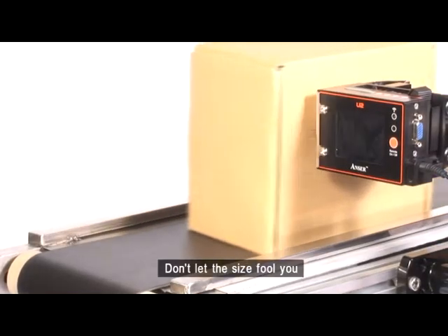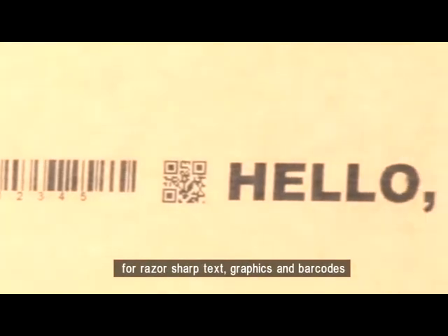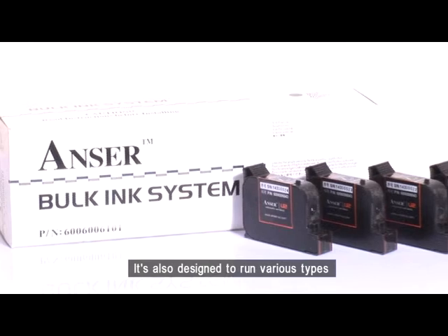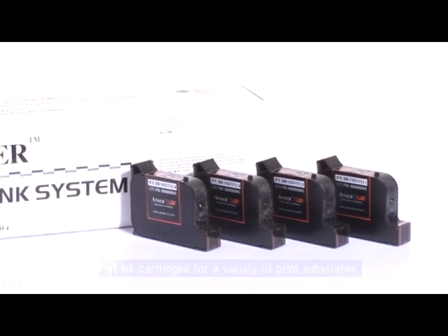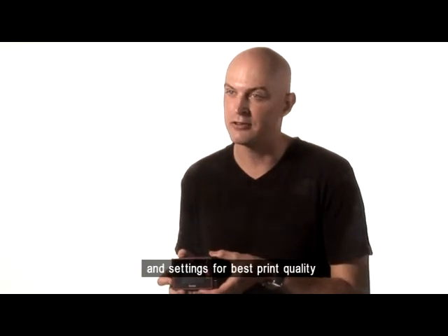Don't let the size fool you. It prints at a remarkable 300 dpi for razor-sharp text, graphics, and barcodes. It's also designed to run various types of ink cartridges for a variety of print substrates. U2 can identify which type of ink is used, then automatically selects the best printing parameters and settings for best print quality.